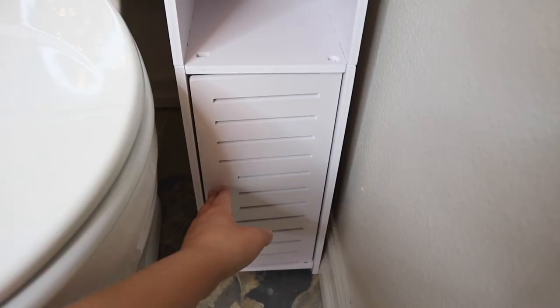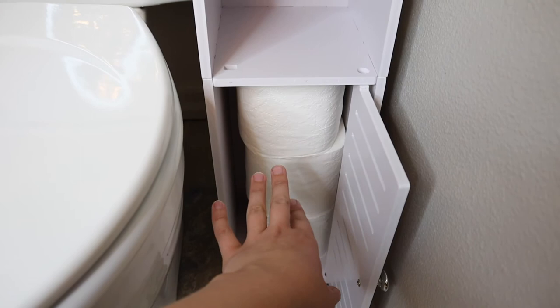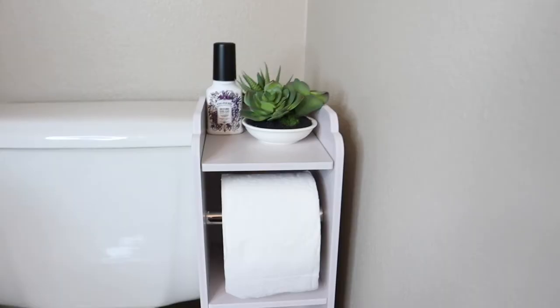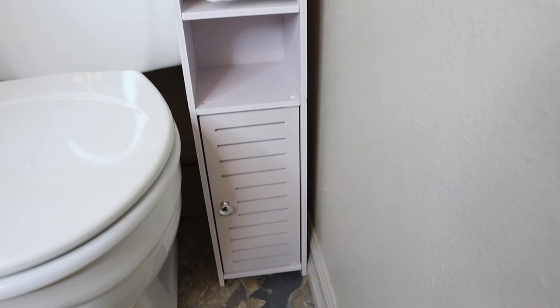I also feel like if you wanted to store one extra toilet paper in this space right here, underneath you could use it for things like toiletries that you don't want everybody to see — feminine products, wipes, or something like that. I feel like that would be a great option just to keep it out of sight for guests. Overall, I think this is going to work perfect in this space. I love that it is white, so it doesn't really draw attention to it — it looks nice and clean and I have everything in it that I need.